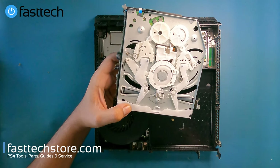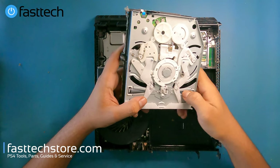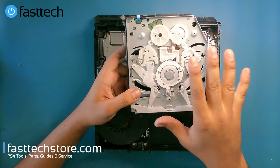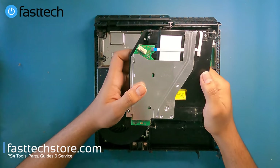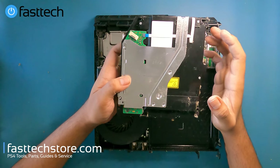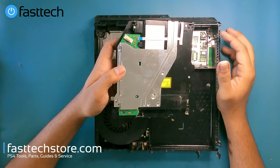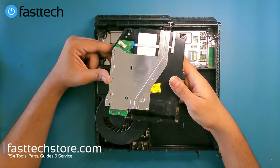Lots of times these rollers come misaligned — if your PS4 is not accepting any discs, most likely because someone put two discs in or a child stuck something in there, you'll need to remove these three Phillips screws, align the rollers, remove whatever's inside, and put it back together. If you have to replace the disk drive completely, note that you must transfer the logic board from your old drive into the new one, because each logic board is paired to the motherboard it came with from the factory.